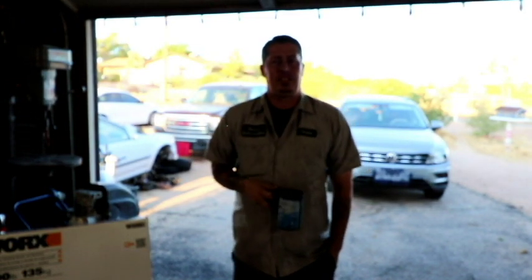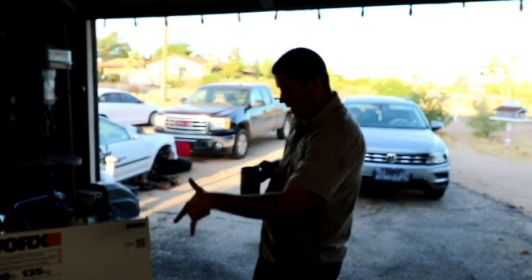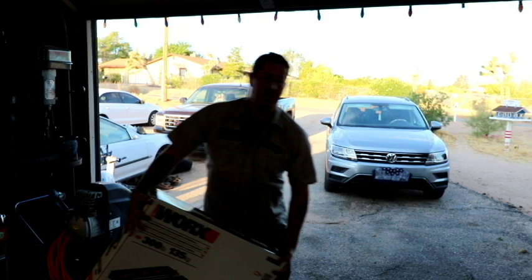Hey, good morning everyone, Justin again. Thanks for watching my channel, welcome back. This morning I'm going to do a quick unboxing of this Works Pegasus two-in-one table.